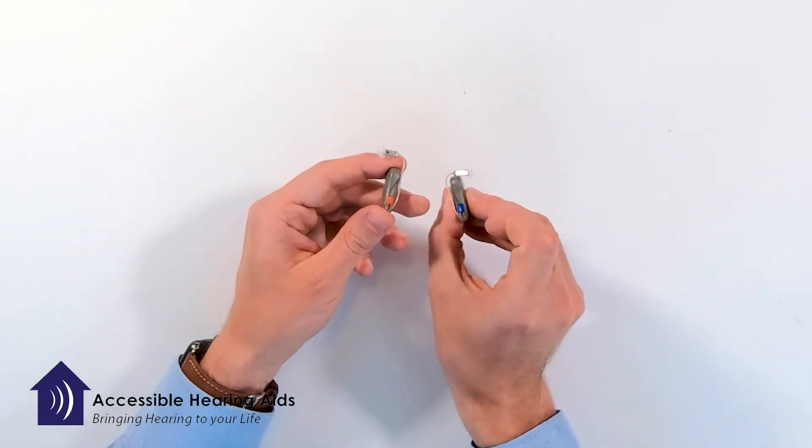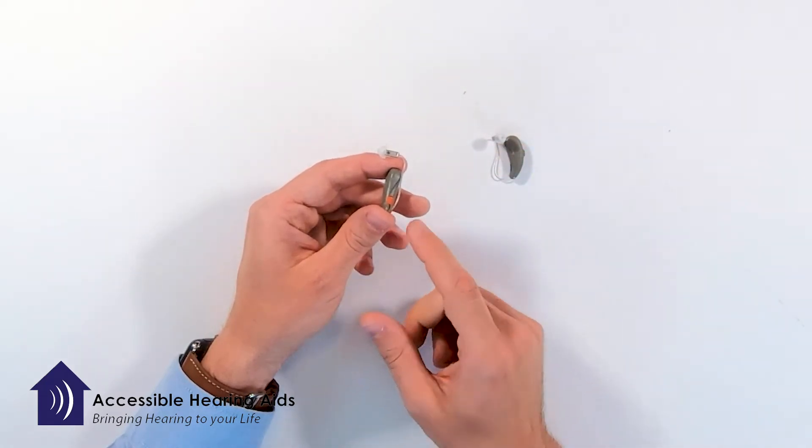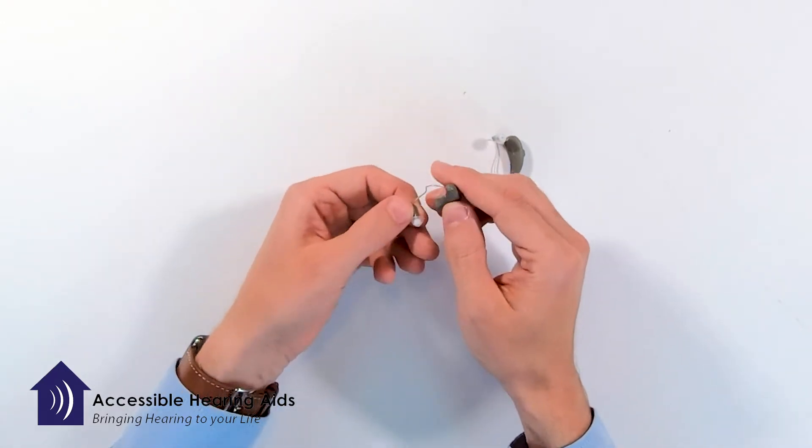We color code everything when it comes to hearing devices — red always for the right. So when you're putting it on, I like to recommend holding it and turning it to where you can see it.